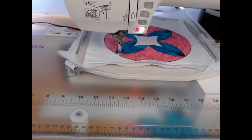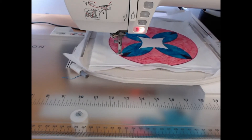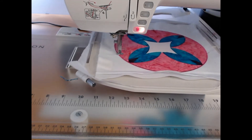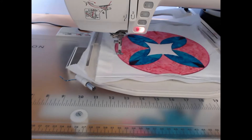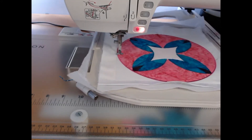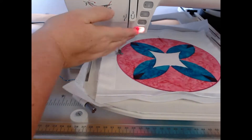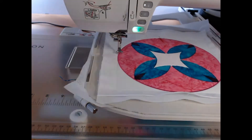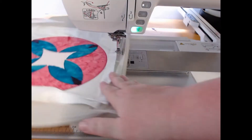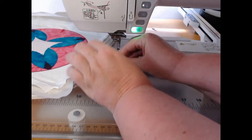My satin stitch is going now — it looks like I'm stitching at a really high speed, but I'm not. I'm stitching at about 500 to 600 stitches a minute and I'm using an 1175 needle. I've sped up the video to save you sitting through all the boring bits. Now you get to watch me change my bobbin!